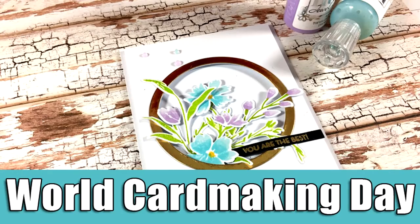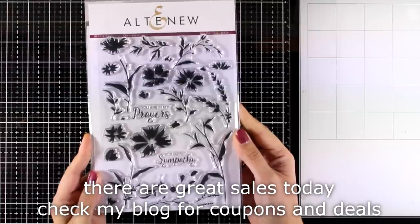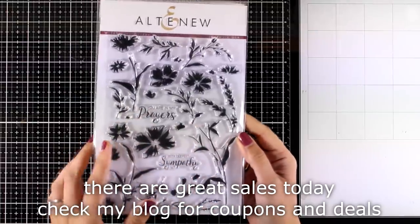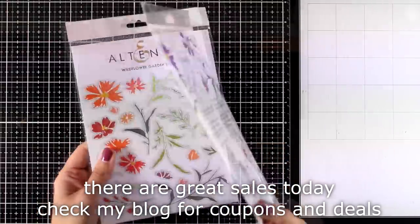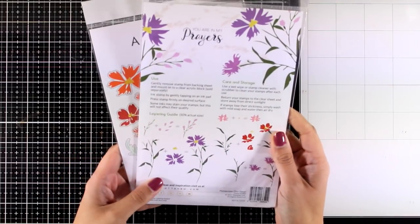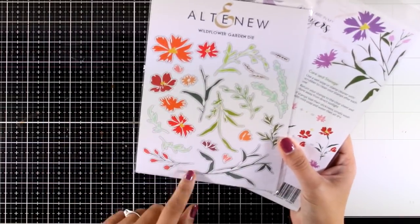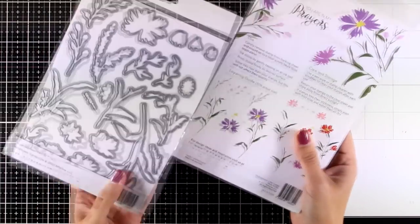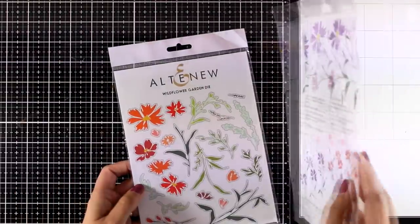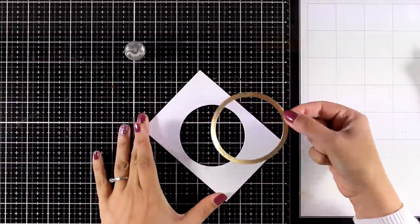Hi everyone and welcome back, it's Vicky here and today we are celebrating World Card Making Day. I will create a card using things that I absolutely love. One of my favorite things on a card is to use flowers, and today I will be using the Wildflower Garden — both the dies and the stamps. I absolutely love cards with flowers because everybody loves flowers and you can use them for pretty much any occasion.